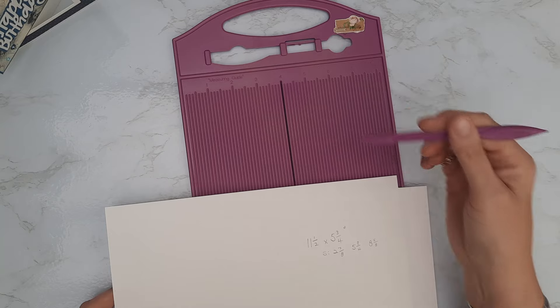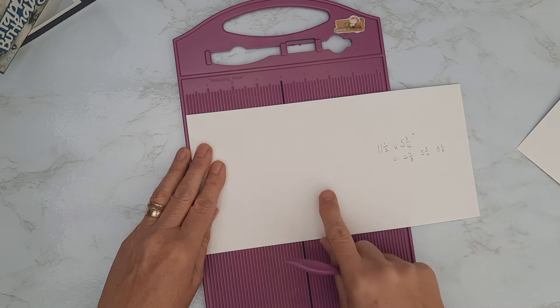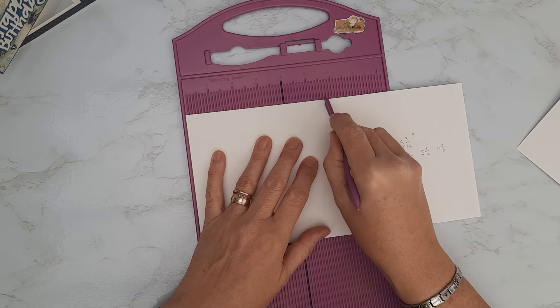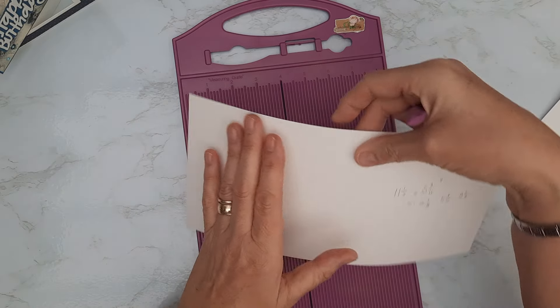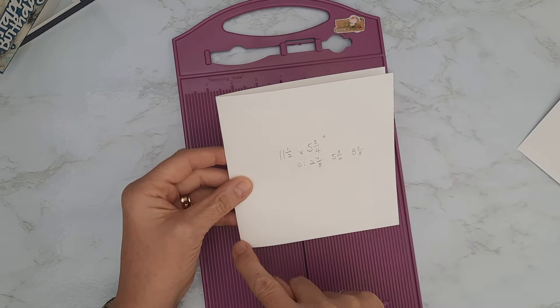I've got my scoreboard and scoring tool. On the first piece I'm literally going to score on the long side at five and three quarter inches — just popping a score line down the center. This is going to be the outside card blank. I'll give it a fold and a burnish in a second — I've got that five and three quarter square.